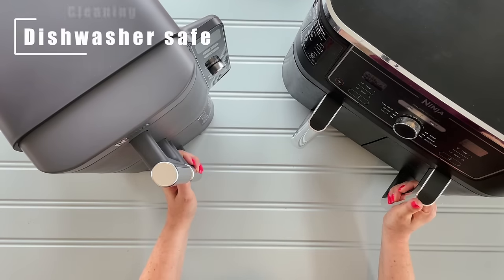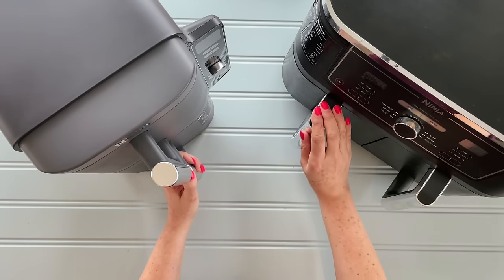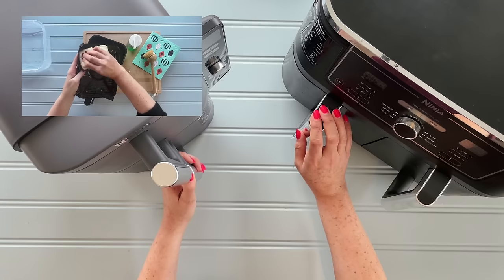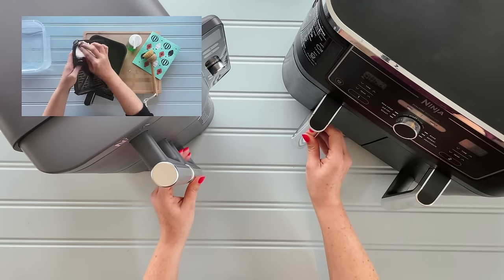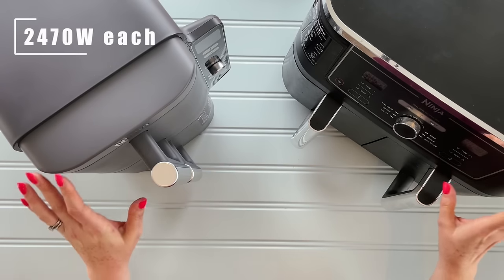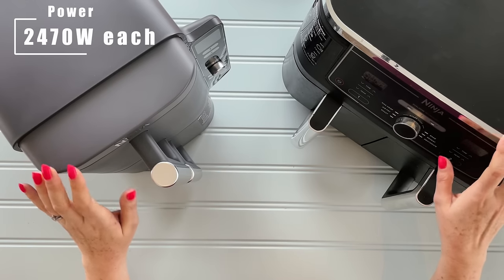Next thing is dishwasher — both are dishwasher safe. I haven't really dishwashed my Dual trays; I tend to soak them with a dishwasher tablet in boiling hot water. I've got a video on that — a really great way of cleaning your Dual, I'll put the details below. You can, however, put both of these in the dishwasher, so super handy. Next up is the power: both machines are exactly the same at 2,470 watts.